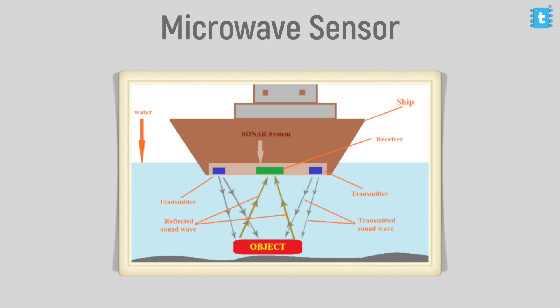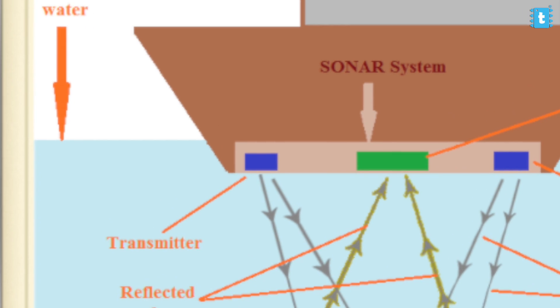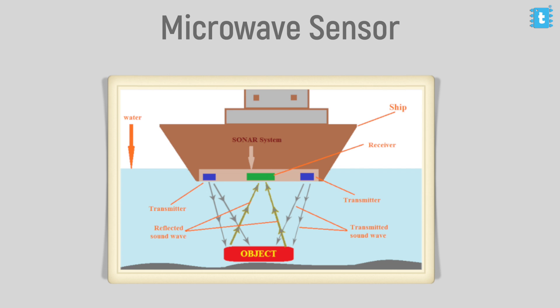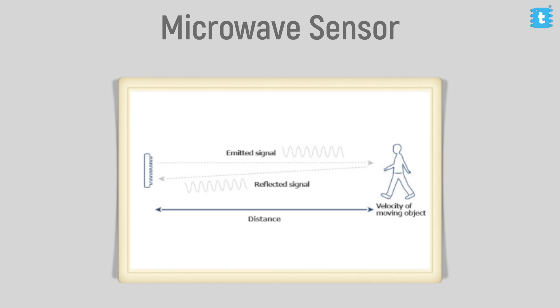Now, the working principle of microwave sensors: they work on the principle of sonar, where radiations are emitted by the transmitter and received by the receiver, and the time taken by the signal from transmission to reception is calculated. When any object comes into the detection range, it disrupts the signal, resulting in a time delay for the signal to get back to the receiver. This time delay is sensed by the sensor and it triggers the signal pin — that's how a microwave sensor detects motion.